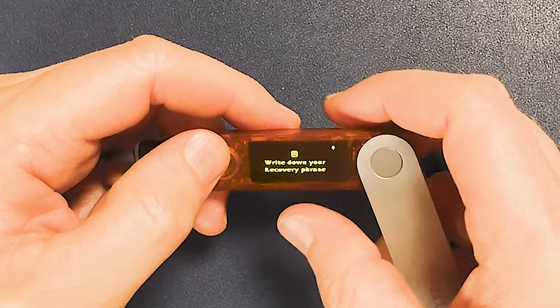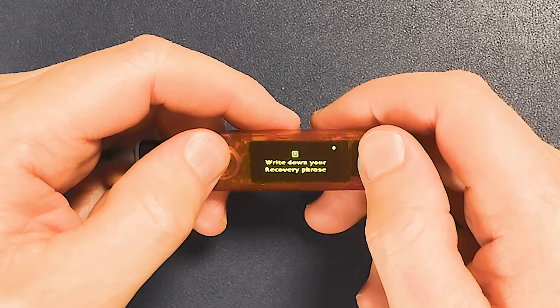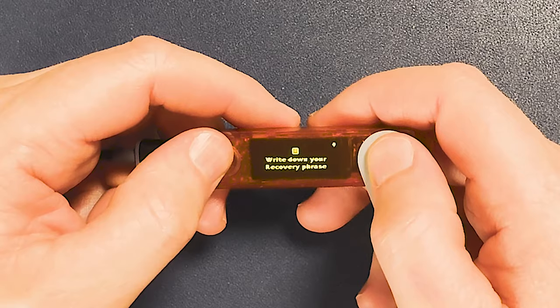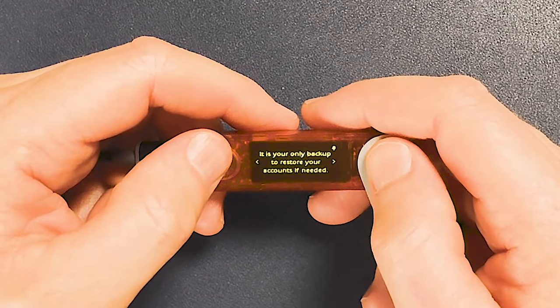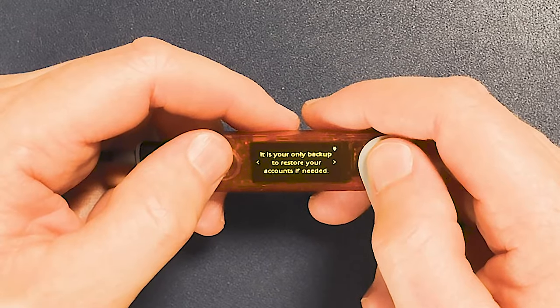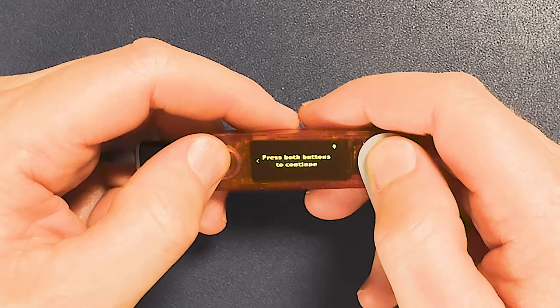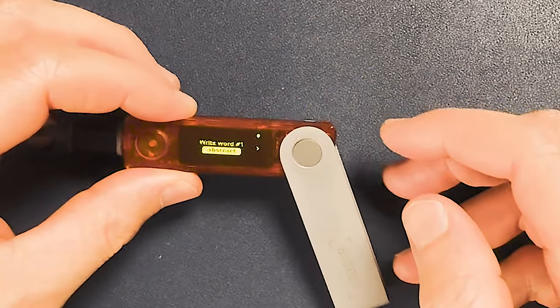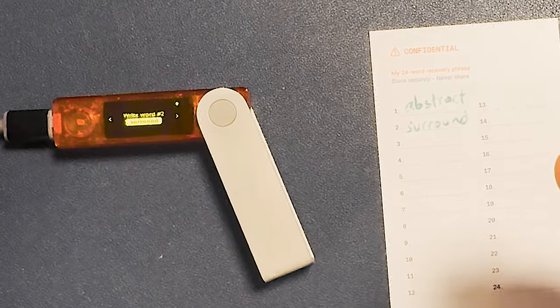Now we have to write down a recovery phrase — these are 24 words that are very important to keep safe. Push the two buttons together. The actual Ledger device will generate the 24 words, and these are your only backup to recover your crypto. You have to write them down and keep them super safe. Press both buttons to continue and start writing them down.